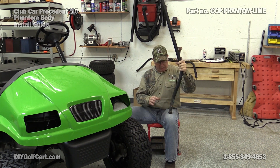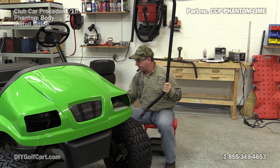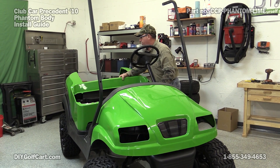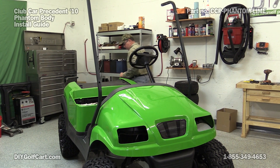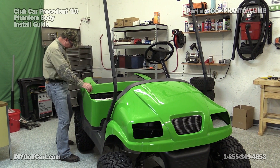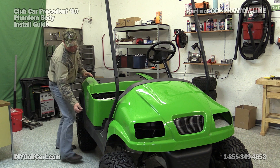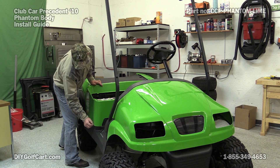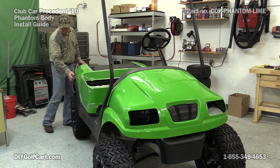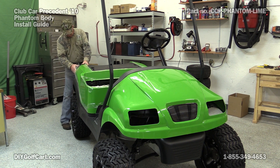Right before we put our rear body on, we'll go ahead and put our front top support on and the little cover that goes over the corner. Let's get this thing mounted. Now before we actually get it seated down in there, let's go ahead and peel the trim up all the way around. Now that we've got the trim up all the way around, we can take the body and push it down in the edge all the way around.